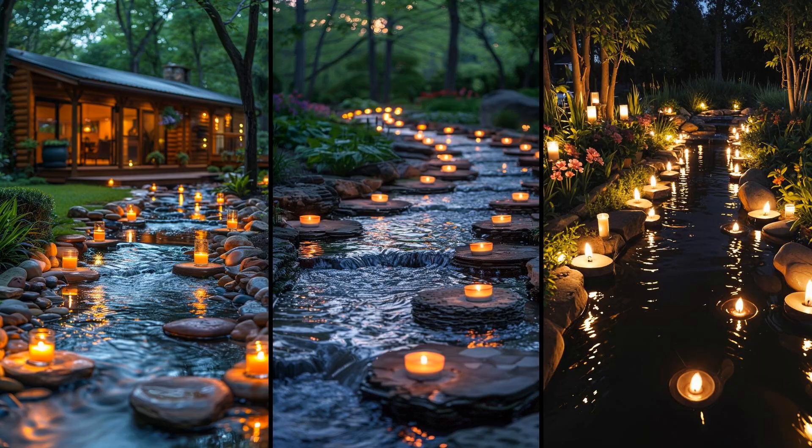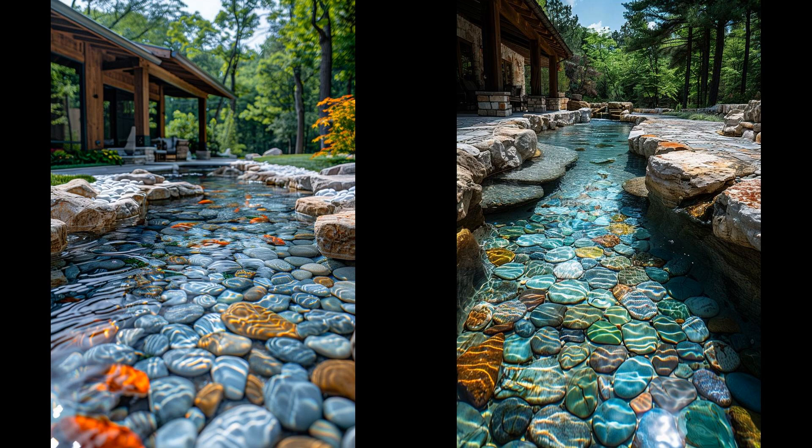Floating candles along a backyard stream create a serene, magical atmosphere. Soft, flickering light reflects off the water, turning your evening into an enchanted escape. These candles are easy to place and affordable. Why settle for ordinary when you can add a touch of elegance effortlessly? Imagine a backyard stream where each pebble is patterned with crisp geometric shapes — this design not only looks spectacular, it improves traction, preventing slips. However, achieving it requires precision and can be labor-intensive, and natural wear over time might dull their appearance.